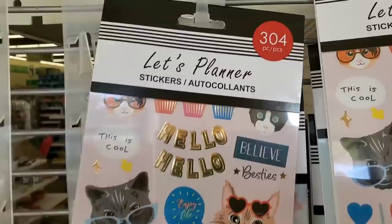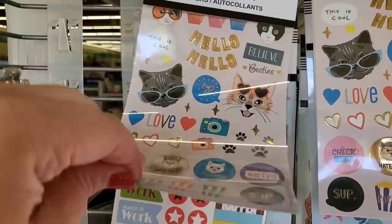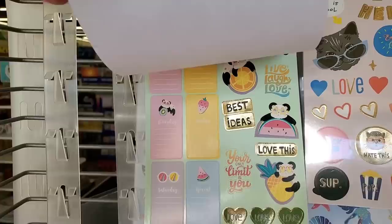Hey guys, I'm at the Dollar Tree in West Islip — really gorgeous out today, unseasonably warm. Let's get in there and see what awesome treasures we find. Look at these 304-page kitty-themed planner pages — really cute, also pandas.